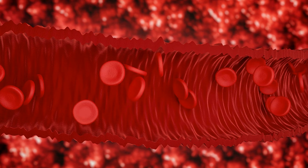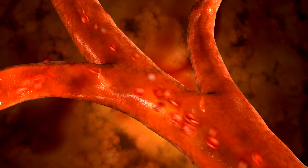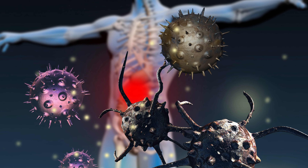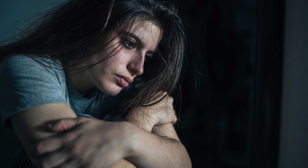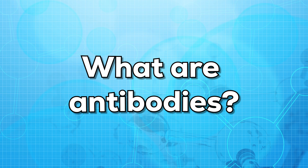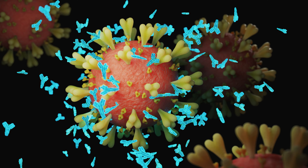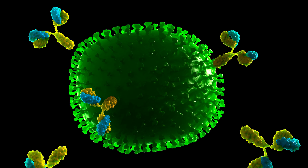An ANA is a test that looks for anti-nuclear antibodies in the blood. If the test finds anti-nuclear antibodies in the blood, it may indicate that you have an autoimmune condition — meaning your immune system may attack your own cells. These disorders can cause serious health problems and may also be fatal. Antibodies are proteins made by your immune system to fight off foreign substances, but anti-nuclear antibodies can attack healthy cells. It is called anti-nuclear because it targets the nucleus of the cell.